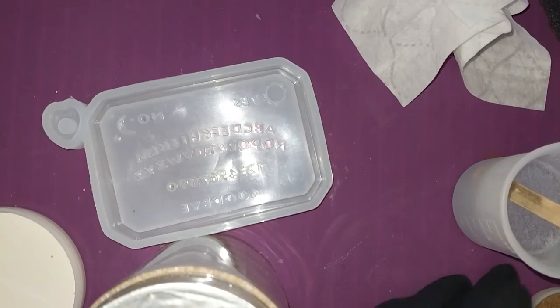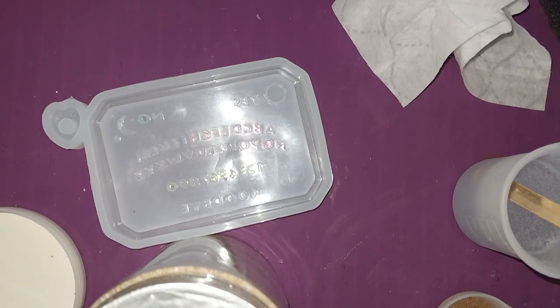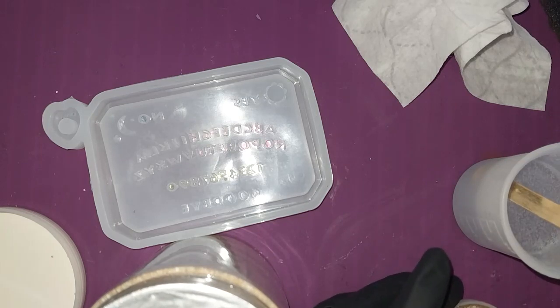Hey guys, welcome back to the Critterverse. Today, as you can see by the screen, I am making another Ouija board. However, I'm going to be doing this one a little bit different — I'm going to be making a beach themed Ouija board. So we'll see how this goes.